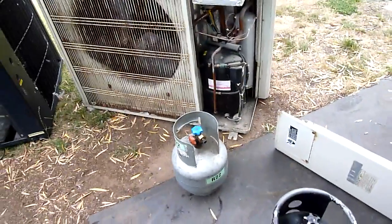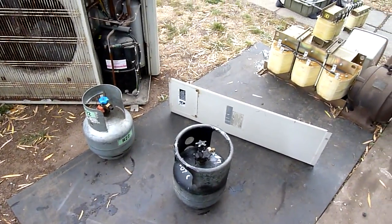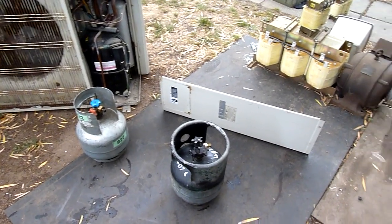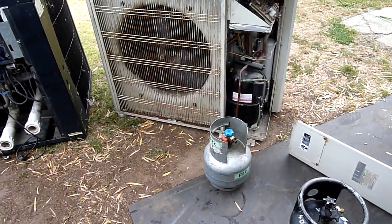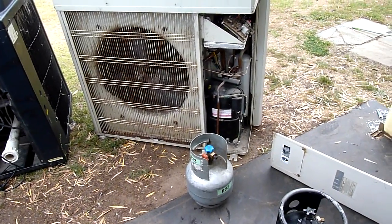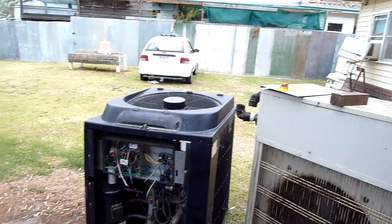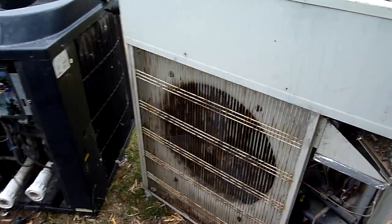A lot of R22. Not sure what to do with the R407C though — that's an unusual one for me. R22 is the only stuff I've got; I haven't had R12 for a long time. Certainly haven't had any R134A apart from in the cars, like that one and that one. There's a little bit of it, but not much.